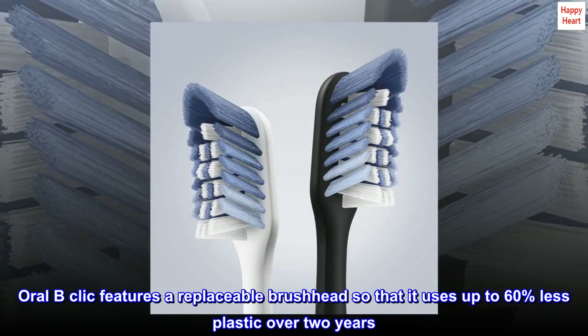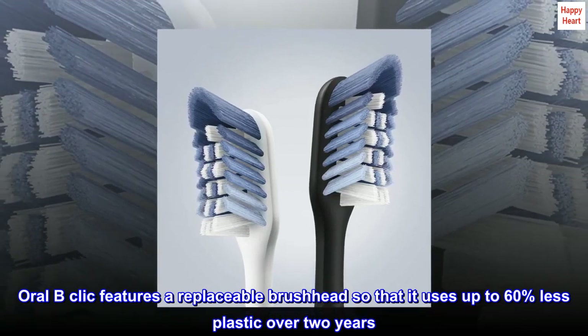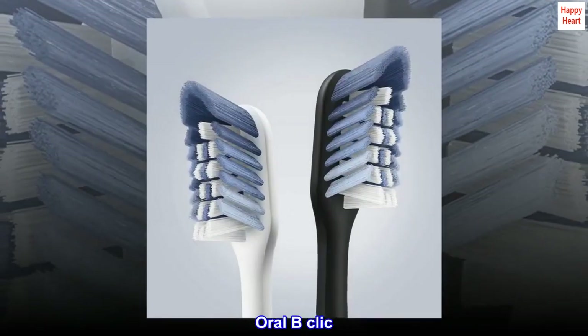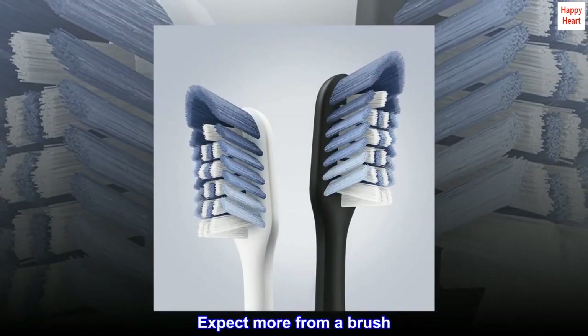Oral-B Click features a replaceable brush head so that it uses up to 60% less plastic over two years. Oral-B Click — expect more from a brush.